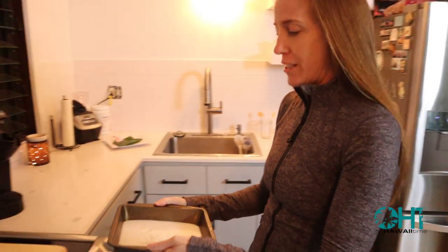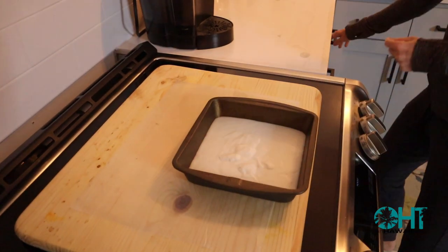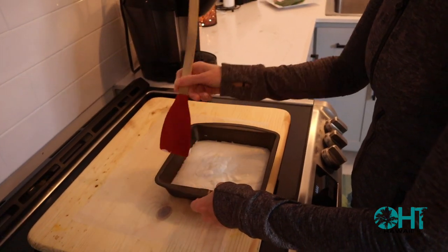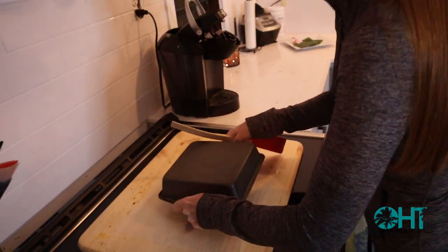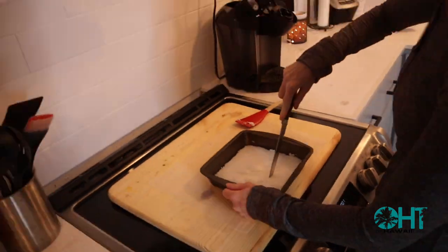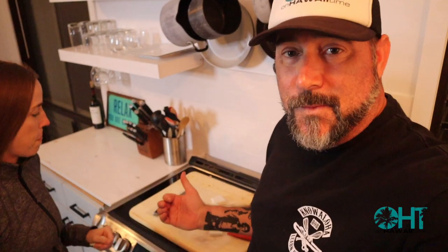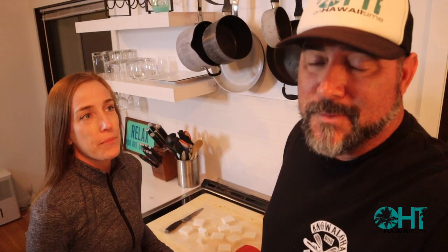Looks good. So I'm just going to pull it away from the sides — it should come out of the pan. We're going to be giving this Haupia a try here in just a little bit. But before we do that, the next town I want to talk about — which we skipped accidentally — is Kalaheo. Kalaheo is between Ele Ele and Koloa, and Kalaheo means 'proud day.'